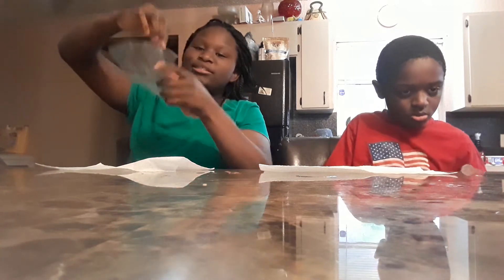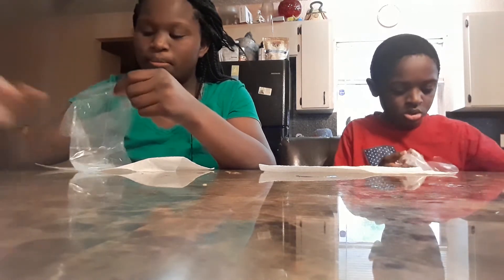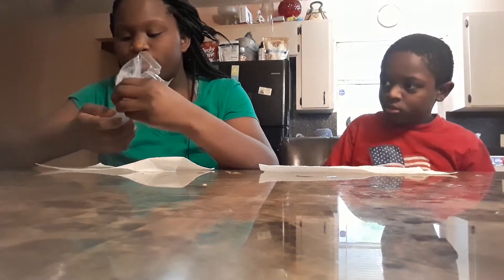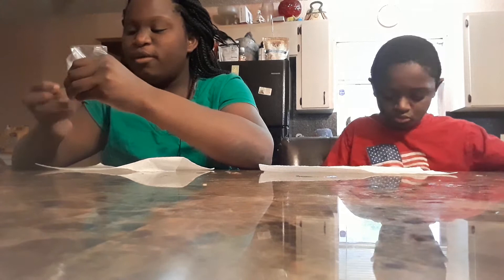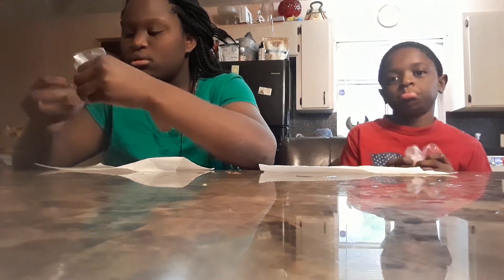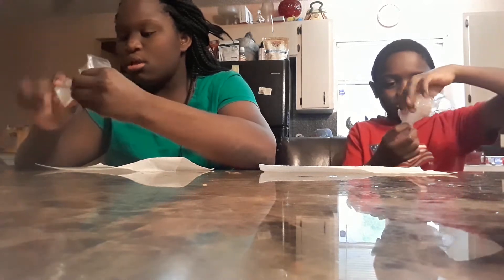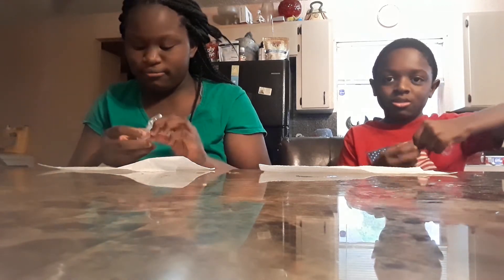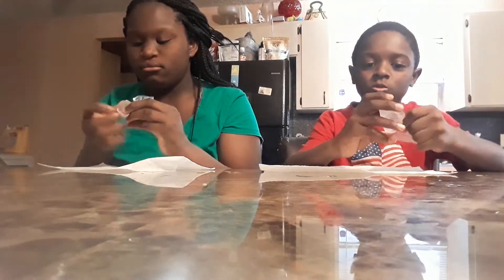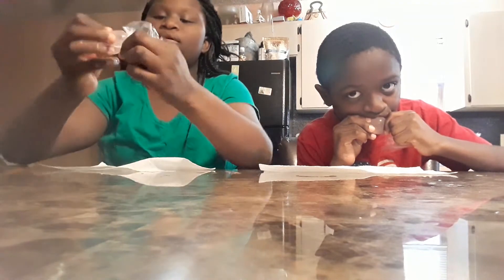Now we're going to go outside next. Usually she'll make a bunny cake, but we just weren't able to this year. Usually when it has that poof in it, that's when you know it's ready — about to poof.